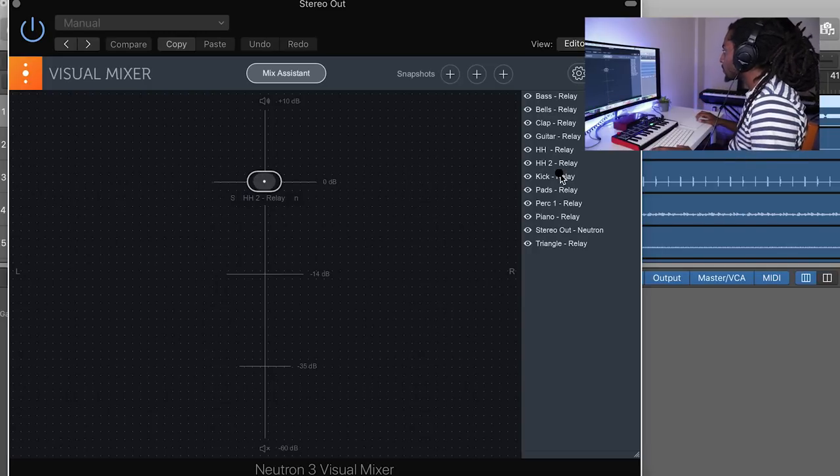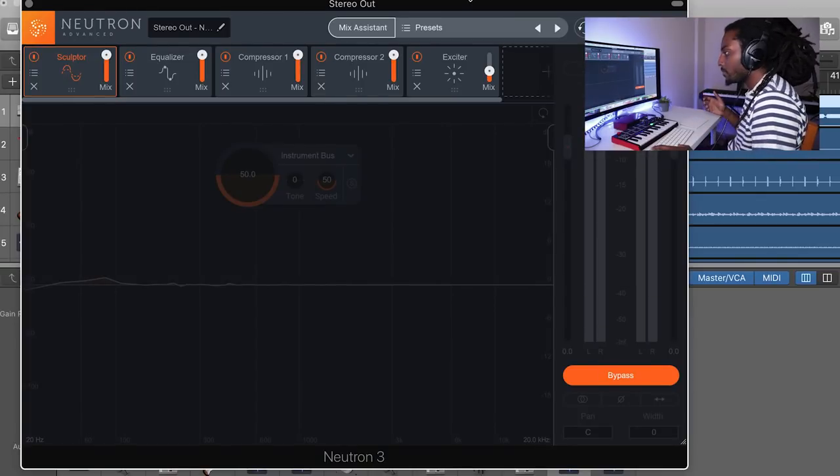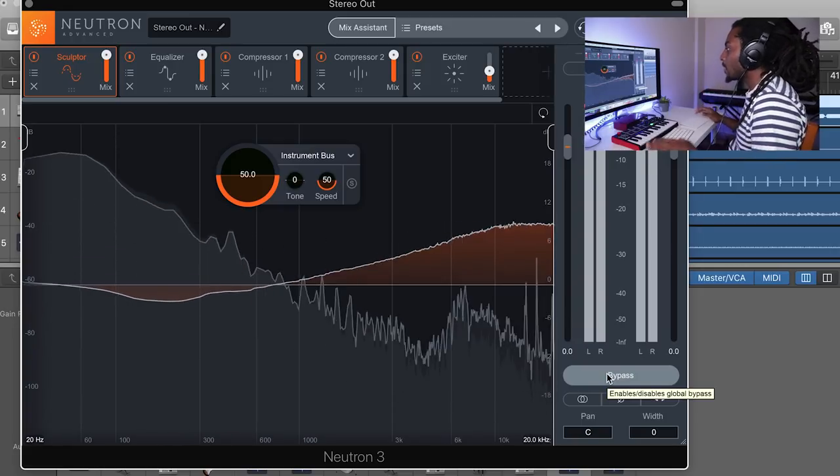I'm also going to open up the Neutron Visual Mixer and adjust things to how I like them. So this is what we were working with before — personally I don't think the mix before sounds terrible, it sounds good to me — but now I think it sounds better. It's just got a lot more in the high end, it's a lot more balanced.